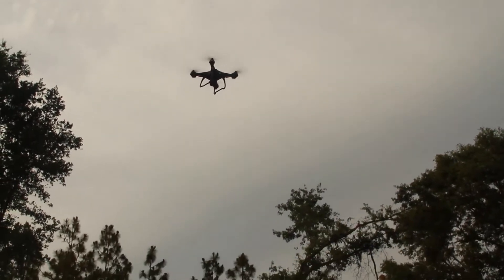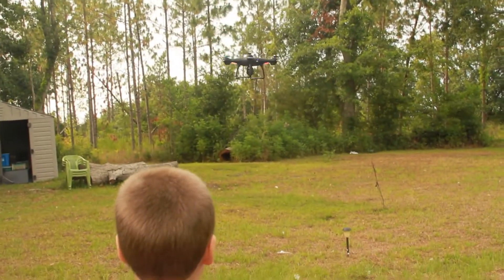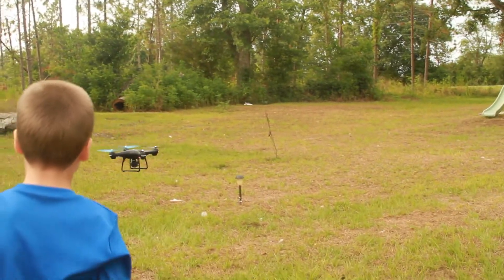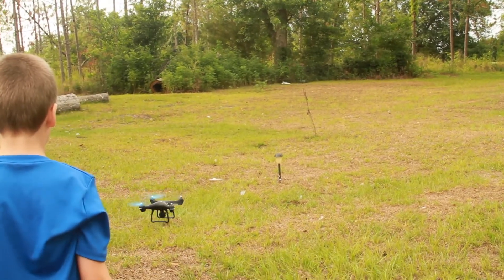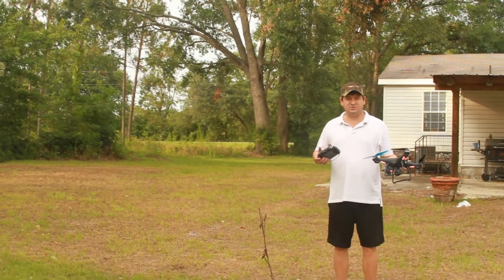You don't have that power. It doesn't turn it off. This just doesn't have that power. Just a little more practice and me and Will will have this drone down pat.